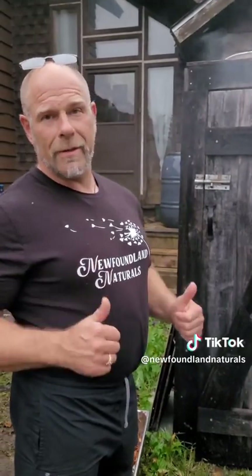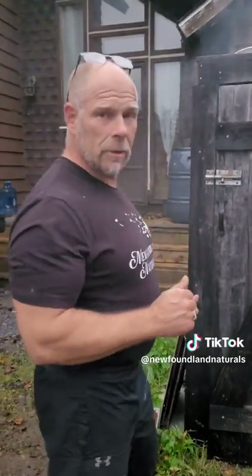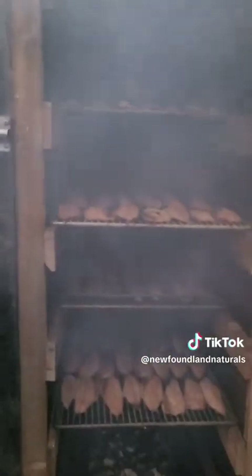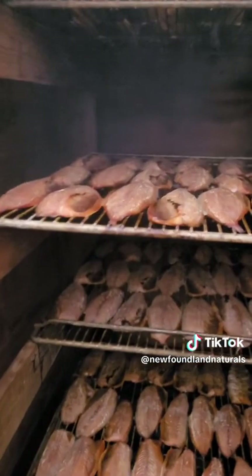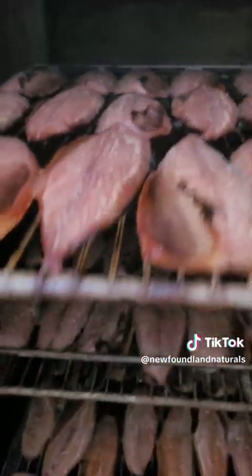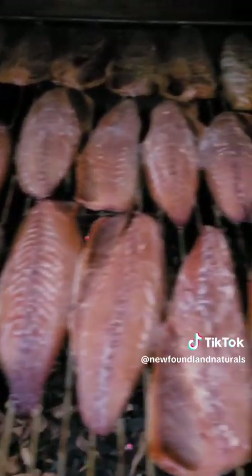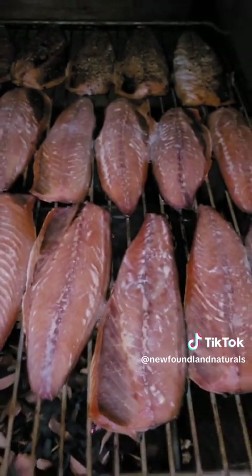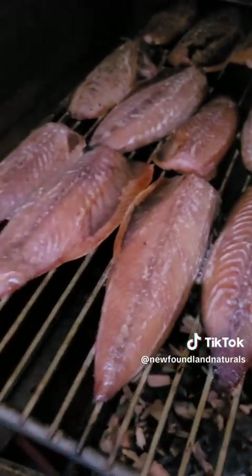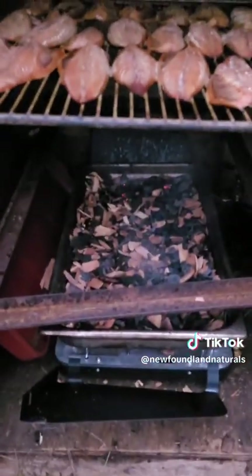Okay guys, we're about seven hours in and we're gonna give you a little look at what's going on here. How it's coming — nice and smoky. Wow, look at the color! That's amazing. So we're probably taking another two hours still — looking for the firmness in them. Our coals are doing good down here, nice and smoldering. We'll give it another hour or so and check back.